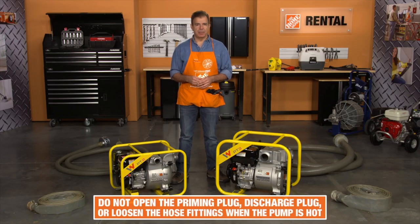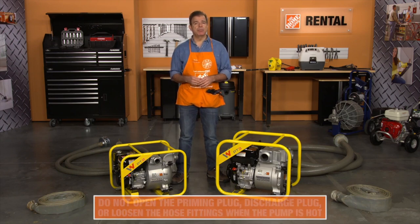Do not open the priming plug, discharge plug, or loosen the hose fittings if the pump is hot. Water or vapor inside the pump may be under pressure.